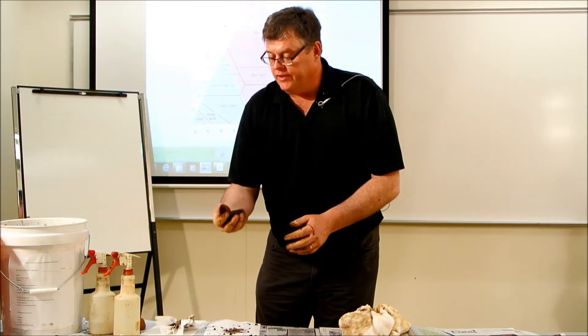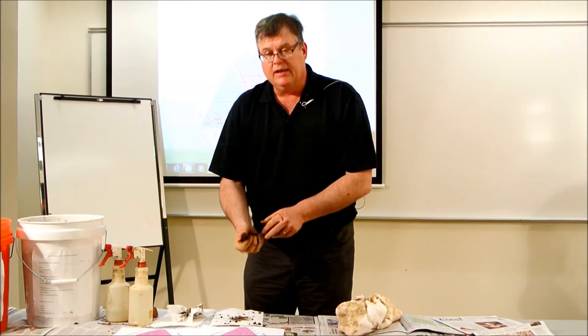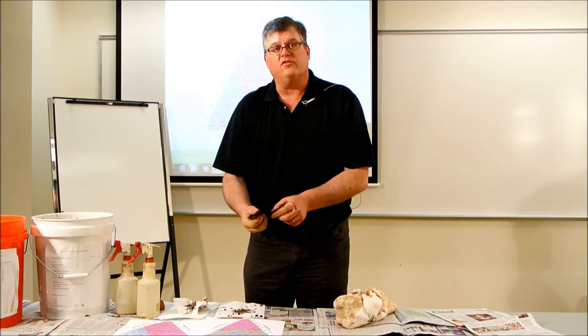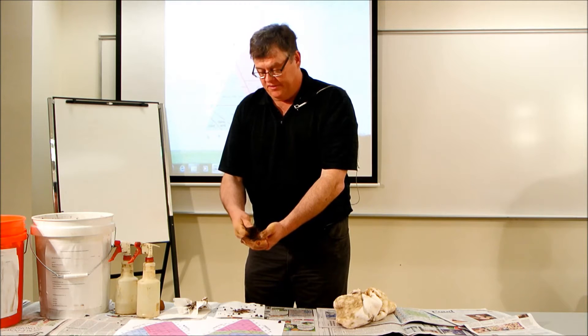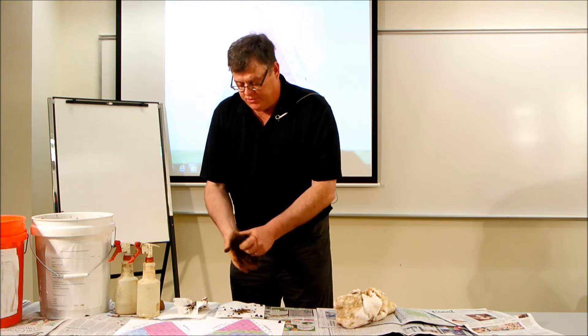There are three basic feels of soil texture. Sandy soils feel gritty. Silty soils feel smooth. And clayey soils feel sticky. We're going to estimate which is the major feel of this sample — does it feel sticky, smooth, or gritty?